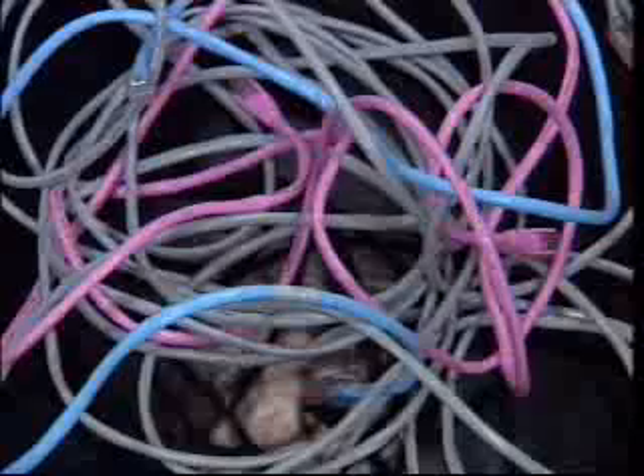Directions for making a crossover cable, which will let you connect two computers directly together, are up on screensavers.com. Go there now. Here are the step-by-steps: cut to the desired length, strip the outer sheath.